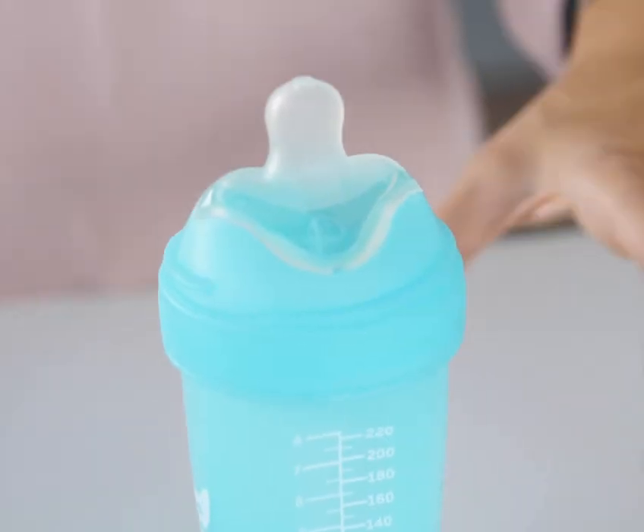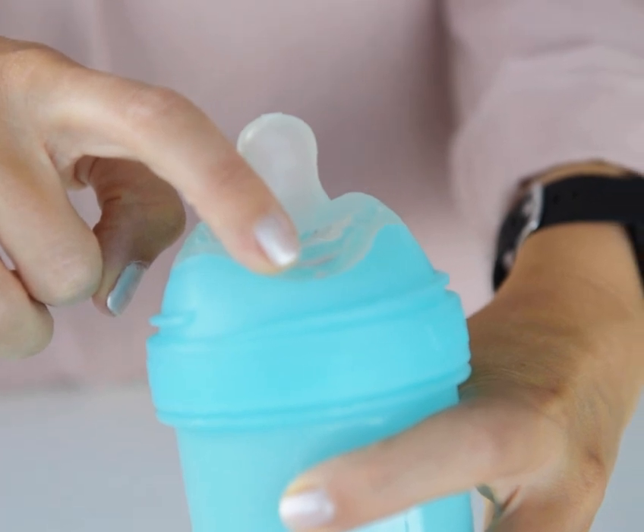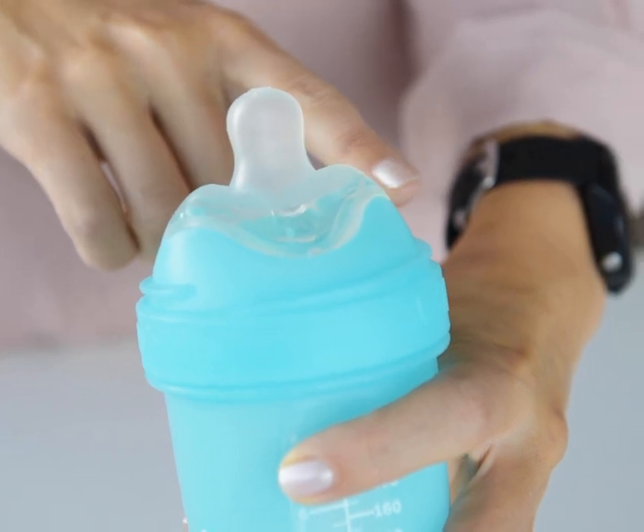The HearAbility Teat has a unique double anti-colic system. The valve stops a vacuum from forming in the bottle, and the two soft bumps close the corners of your baby's mouth, reducing the risk of swallowing air.